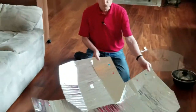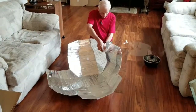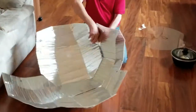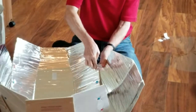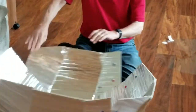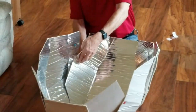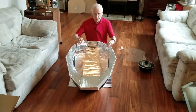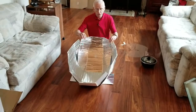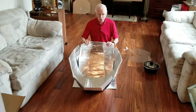Now you have four sides to your cooker. Attach the red snaps together — there are four of them. One, two, three, and four. You've now created the basic shape of the reflector. This is set for high sun. You would use the blue snaps for low sun, but let's stick with high sun for now.